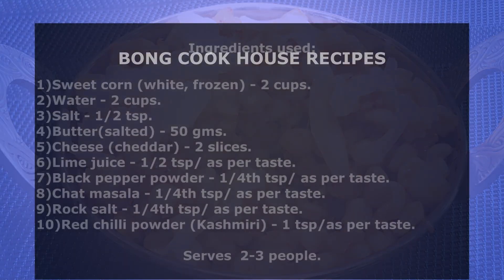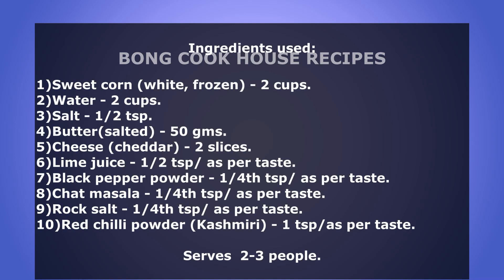Let's quickly view the ingredients used. It serves 2-3 people. Let's begin.